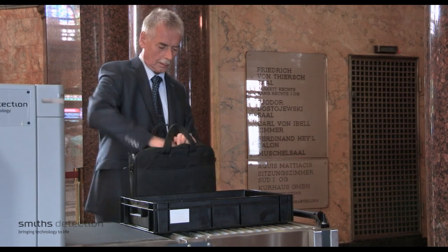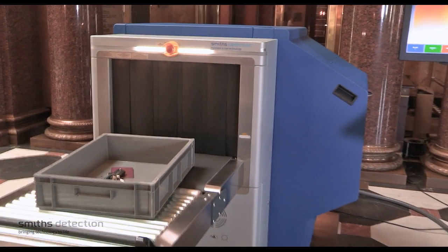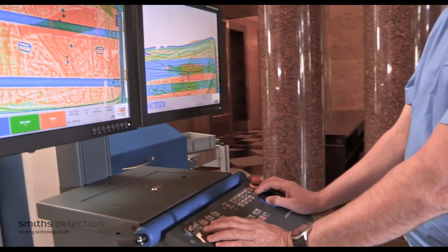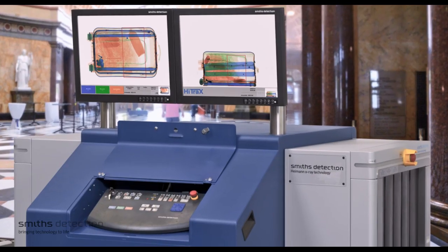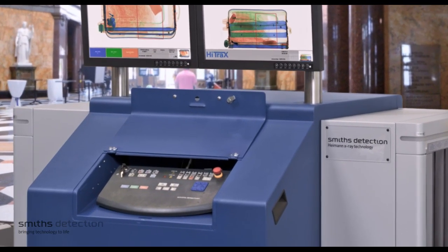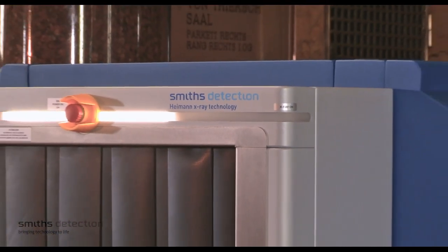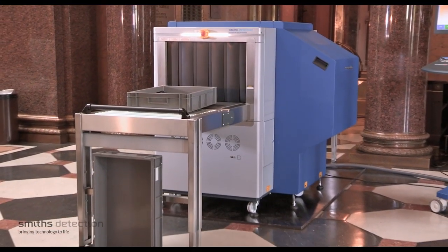Key benefits for the user include automatic explosive detection, high quality picture images thanks to dual-view technology, an operator-friendly interface, a lockable keyboard, and remote monitoring as options. The HiScan 6040-2IS — the first of a new generation of x-ray systems for tomorrow's security applications.